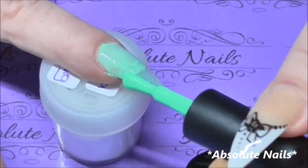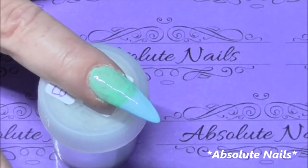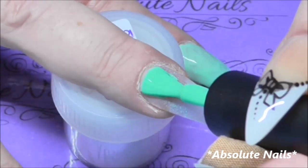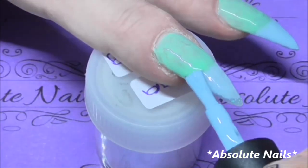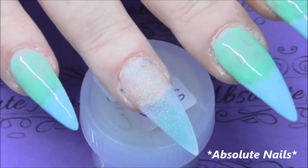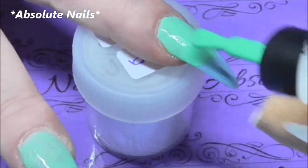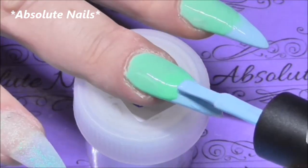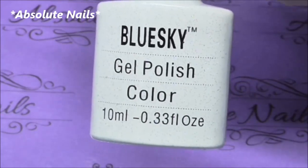If you get any gel on your skin before you put it in the UV lamp, you must get it off first. I'm just going to cure them in the UV lamp for 120 seconds. Throughout this process I haven't got rid of the tacky layer, and now I am going to put the beautiful glitter on top of the three nails.